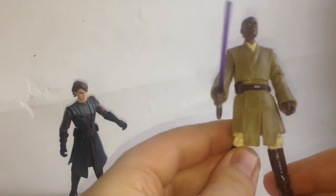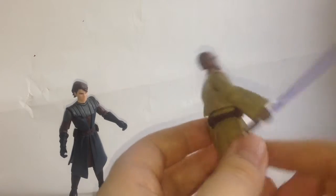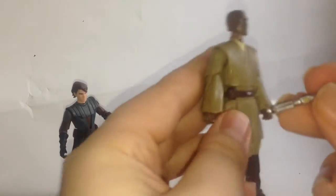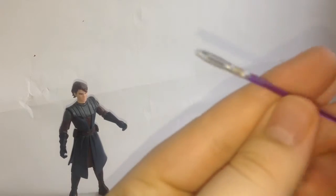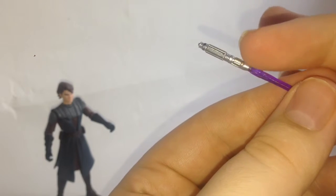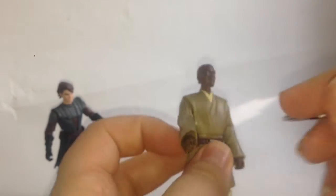Now here's Mace Windu. I think he's actually part of the movie line because his articulation is completely different. He comes with a lightsaber, but I think the lightsaber is actually from the Clone Wars line, since it's a little bit big for the figure. It's still a cool figure from the movie line. His lightsaber has great detail — black detail throughout — and there's molding detail on the clear plastic blade as well.